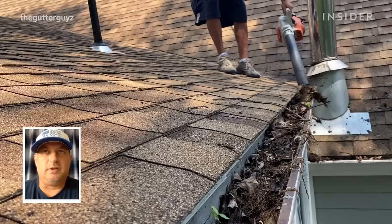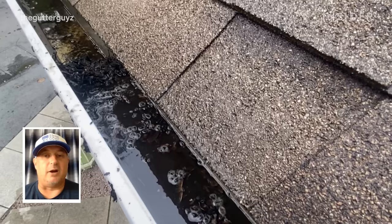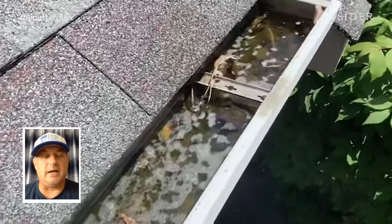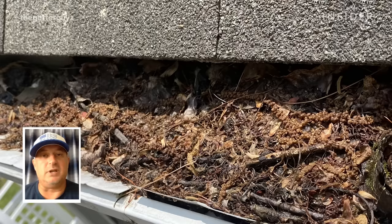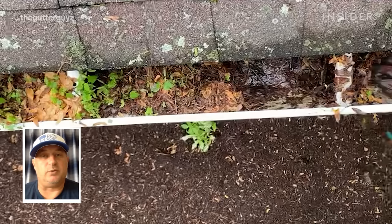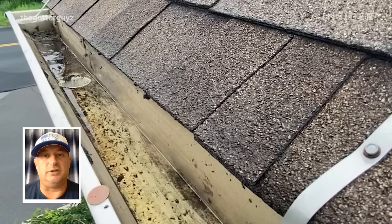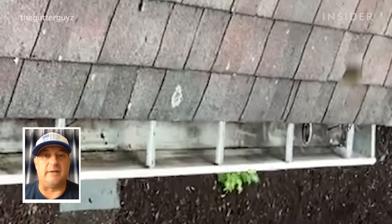The best advice I can give a homeowner is to be proactive and not reactive. Typically when you're reactive, it's too late — damage has been done, the water may already be in your basement. Water is seriously detrimental to your house and the main cause of water damage is from your gutters. If you keep the gutters free and clear and do consistent cleaning — two or three times per year, which we recommend — you will never have any issues with water in your basement, ruining your flower beds, or rotting out the fascia and soffits of your home.